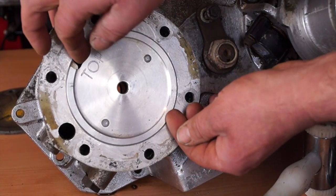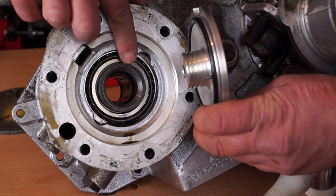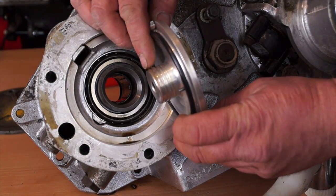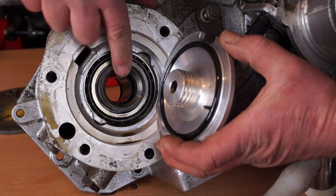That is fairly loosely fitted. You can lift it out like so, and this will show the input gear and the splines. This part here feeds the oil into the splined area.